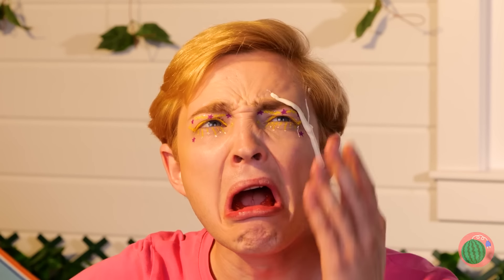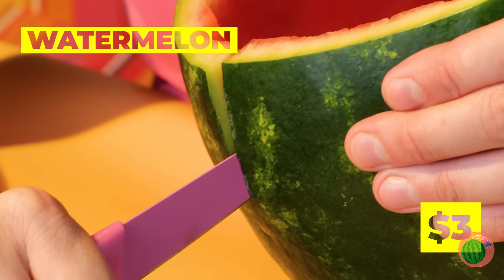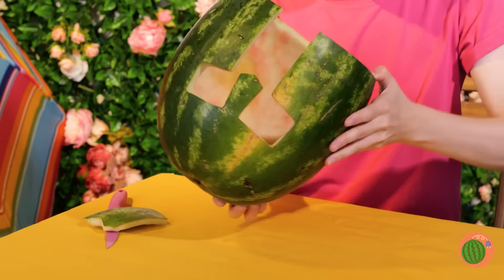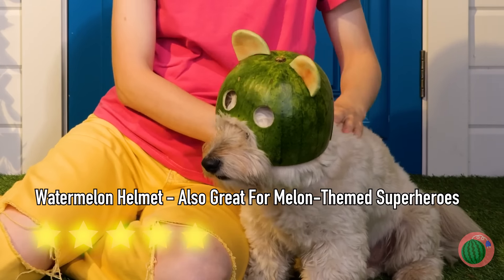When it rains, it pours around here — if only that were rain. Let's make some protection from the elements. Carve out a watermelon shell, make holes for your eyes and nose, and you've made a helmet. Why not make one for your furry friend?